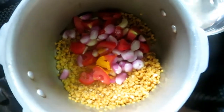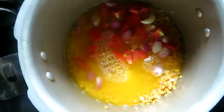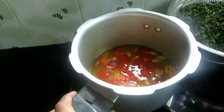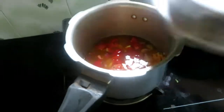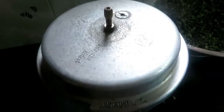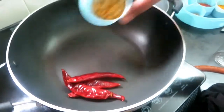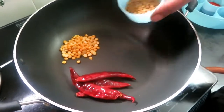Put in a small amount of water. Put it in a little bit, a little while, and you can cook it. Put the cooker in the middle.